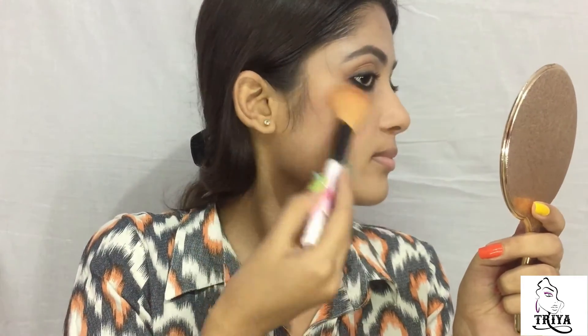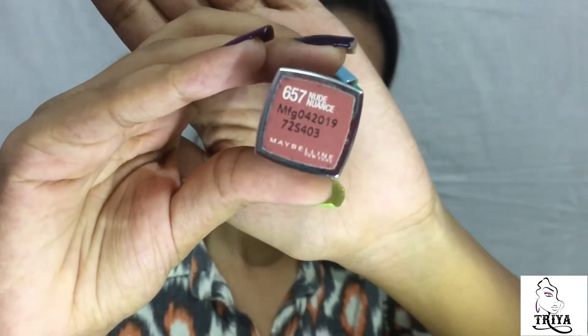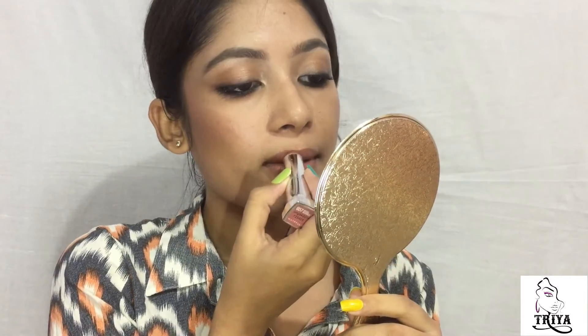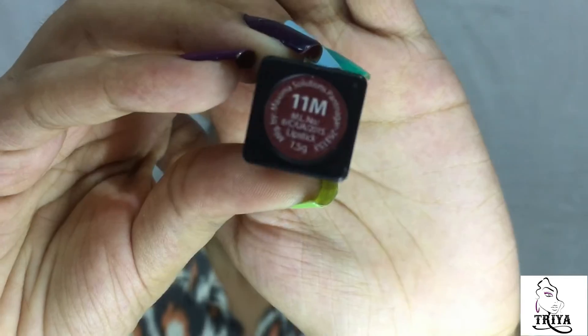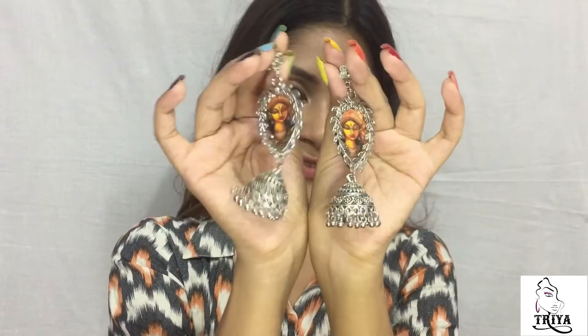Then I'm gonna use a little bit of highlighter. She's wearing a peachy brown kind of nude lip, so for that I'm gonna use two lipsticks. The first is Maybelline Nude Nuance and on top of it I'm gonna use the Nykaa So Matte lipstick in the shade Naughty Nude. Now I am wearing these beautiful silver earrings to finish up my look.